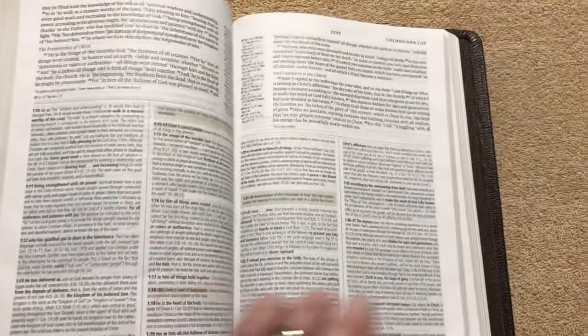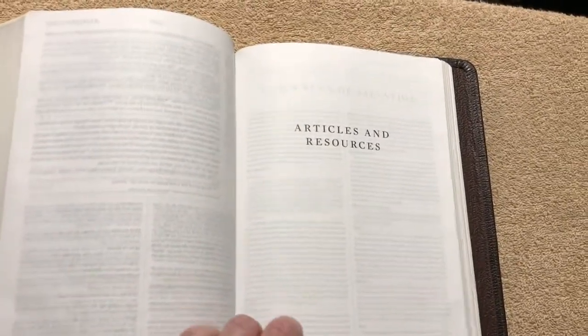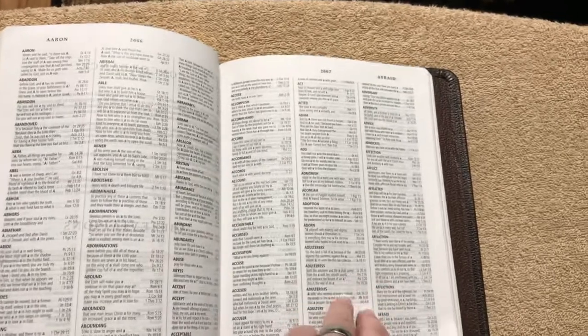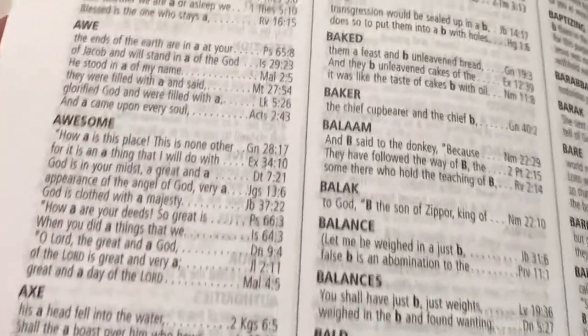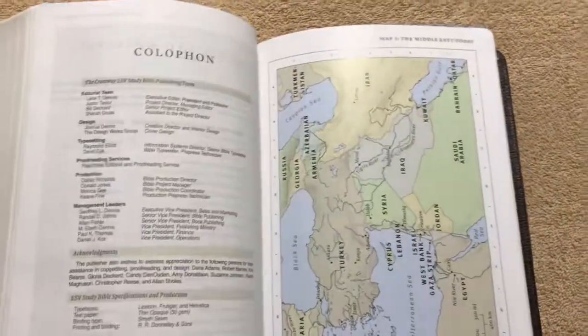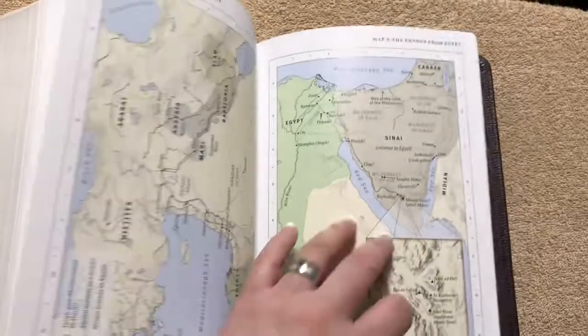Everything in this Bible is just fantastic — I absolutely love it. There are a lot of articles in the back, quite a few, and I go over those in more detail in the other review. There's also a nice concordance, which is 3-column with nice bold print on the keywords. And we've got 15 full-color maps.